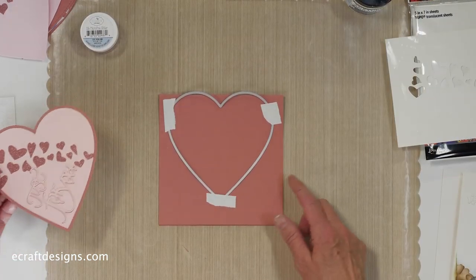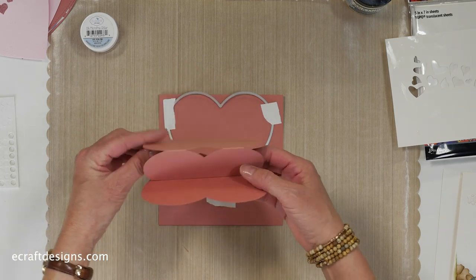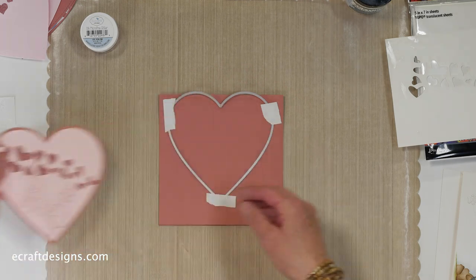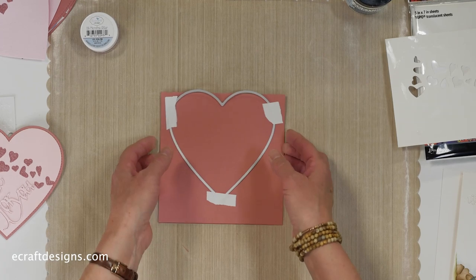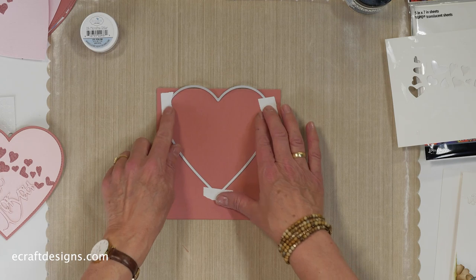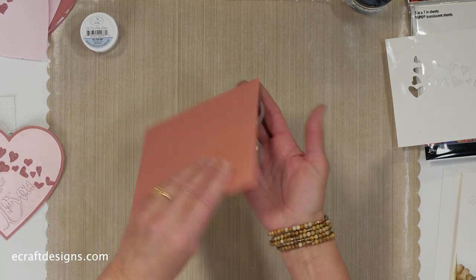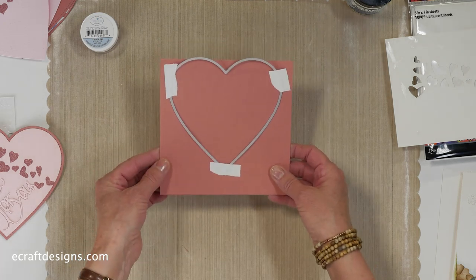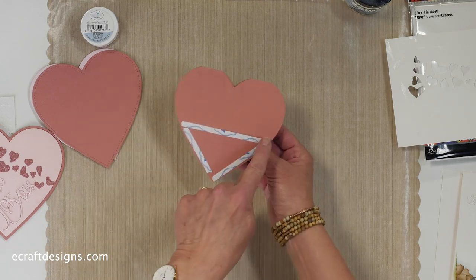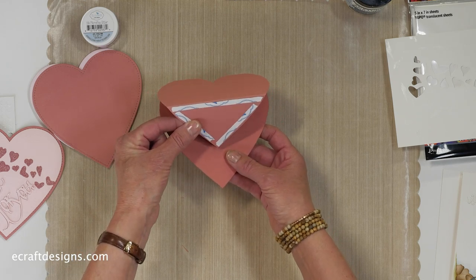I'm going to put this aside and bring in the one I already created. To assemble the card — the back part that's going to be the easel part — you see I have a straight piece here. I cut this card double. What you do is put your die on a piece of folded cardstock — this is a six by six piece — folded, and then put it over the edge so a little bit of the die is sticking out. Then you run that through the die cutting machine and you have this. I made a score line on one side at two and a half inches from the top, and this is going to be my easel part.